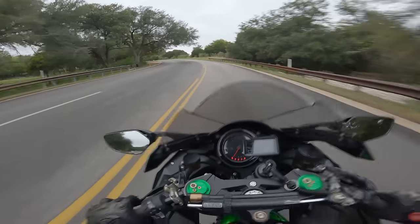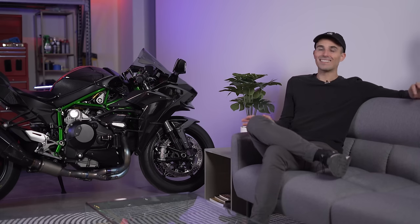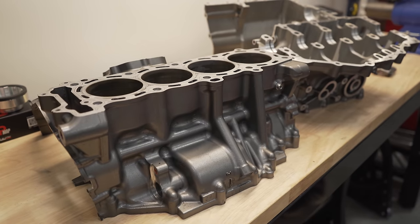Being that it was a used motorcycle, used bikes no matter how clean they are and no matter how well the previous owner maintained them will always have quirks and issues — especially one that's been modified as extensively as this one and that has a complete engine rebuild. So let's talk about some of the not-so-great things about my H2.